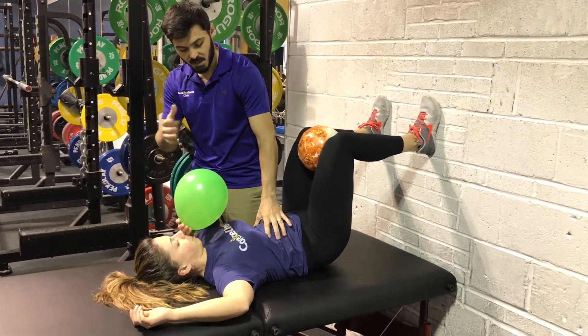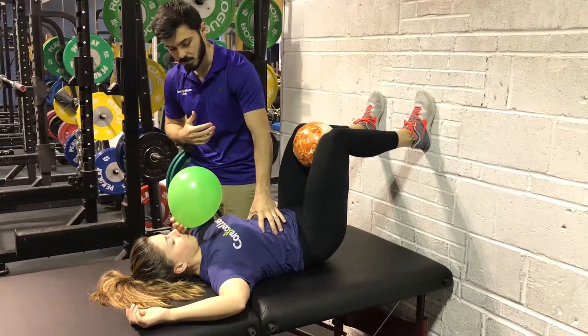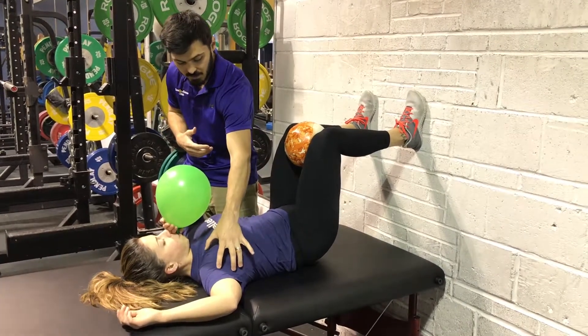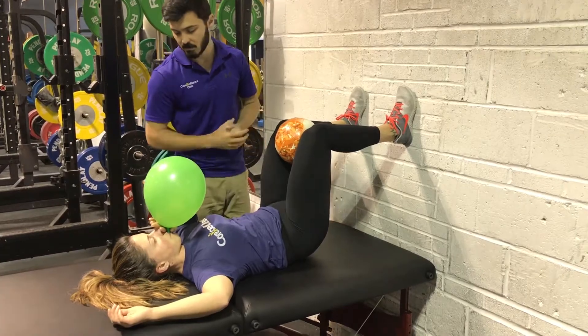At the end of the exhale, pause, and then maintaining the pressure, take a gentle breath in through the nose. Make sure that we expand in this area and the whole rib cage takes a bit of expansion, maintaining the rest.